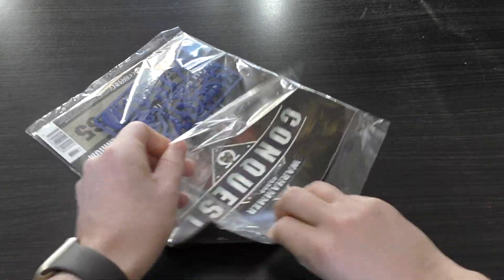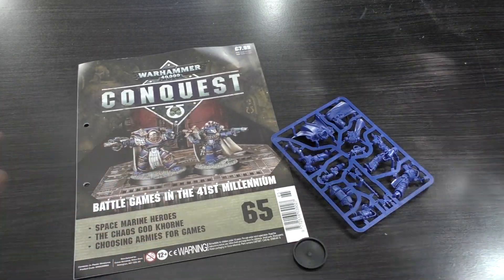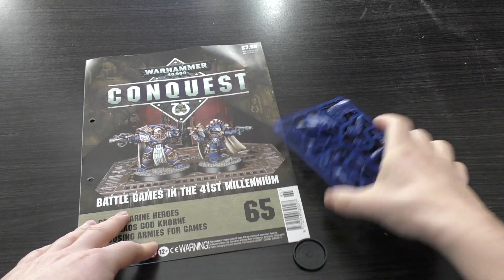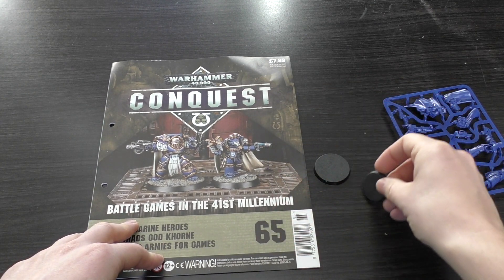Let me just unwrap that quickly. You get a nice large 40mm base in there — like a terminator base, because it is a terminator — and a 32mm base.